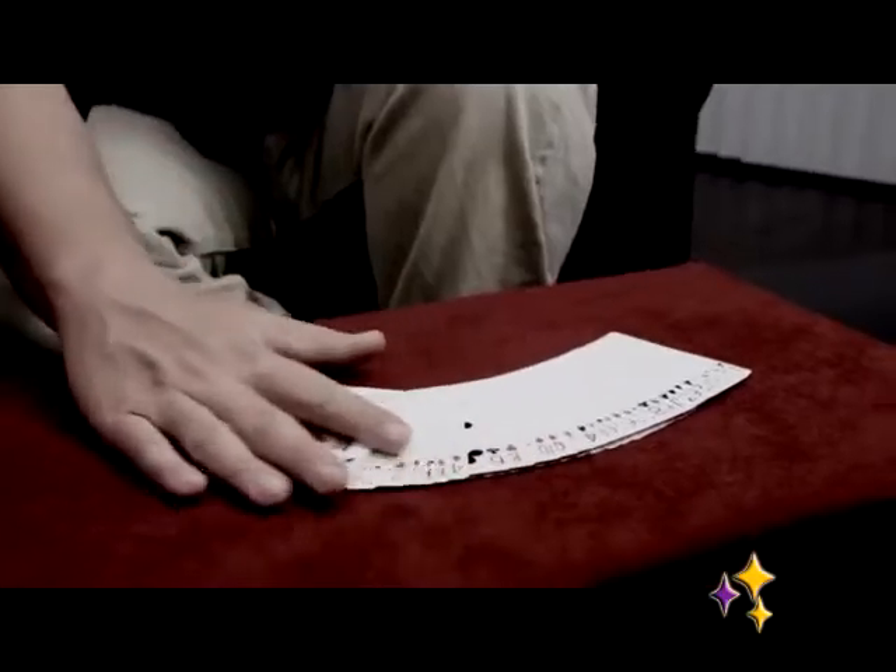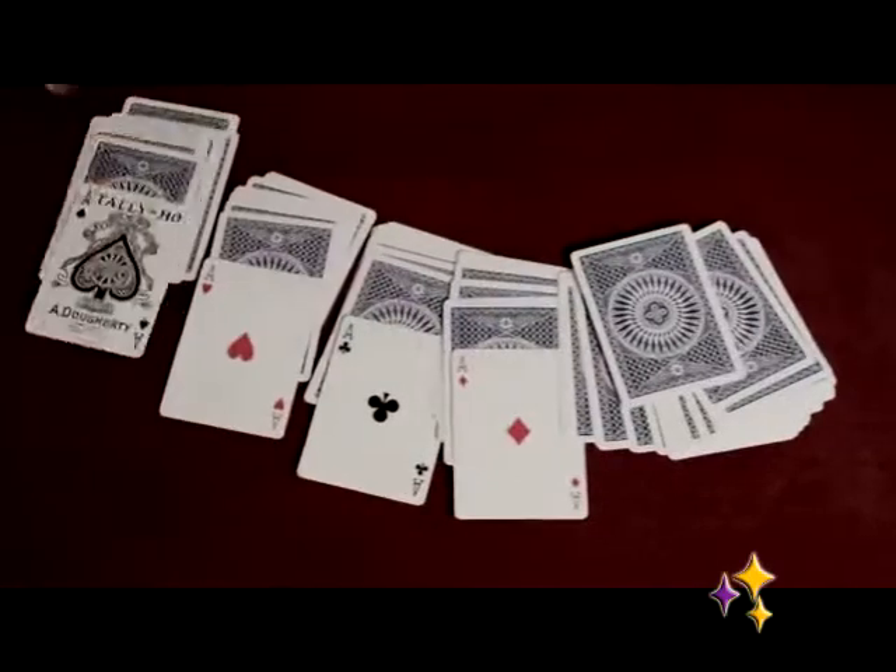Hi, I'm Doc Doherty. I've always wanted to create an effect where you spread the cards out and upon turning them over, the four aces would just up-jog out of the pack automatically. So I give you the Unexpected Up Jog, along with the Unexpected Transposition. I hope you enjoy it.